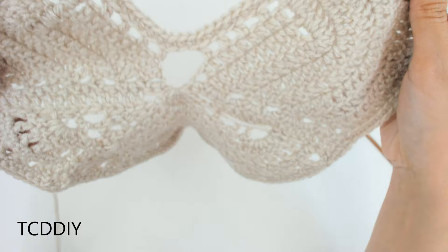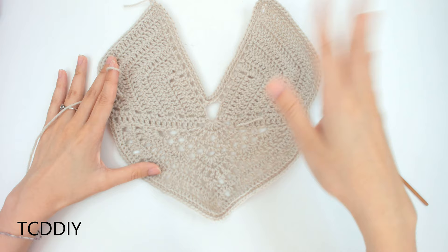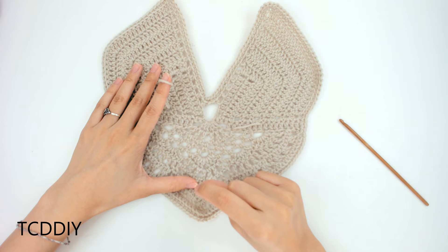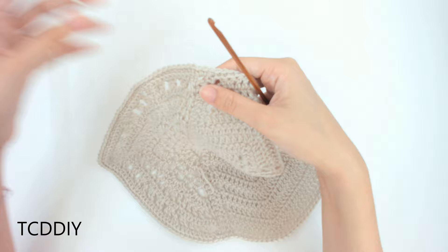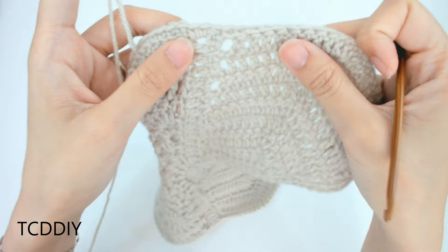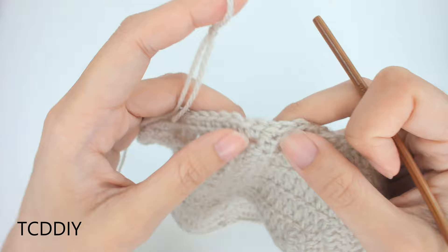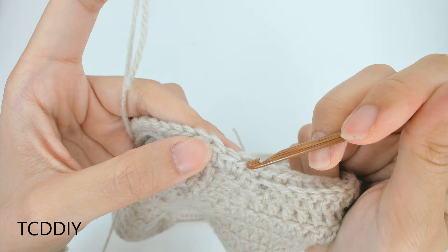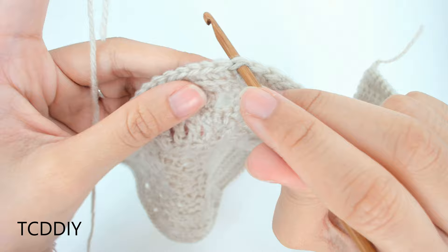Now we're going to start working on the skirt portion. This next part is a little different from how we typically do skirts. Look at that first double crochet row right under the cups — we did a row of single crochet then double crochet. We put 2 single crochets into the side double crochet, so go into the loop right underneath those 2 single crochets. Insert your hook into that loop.